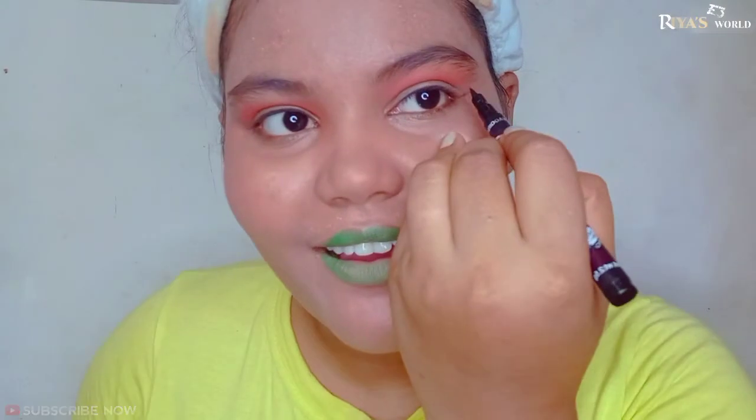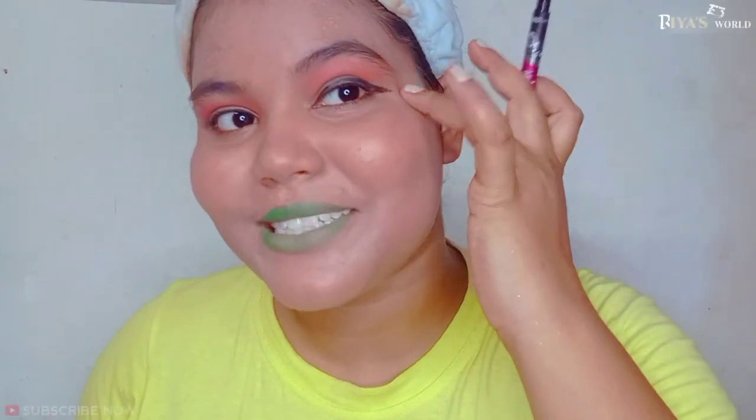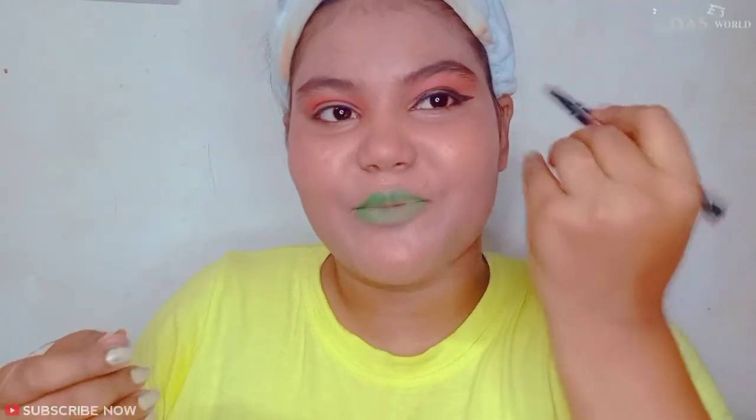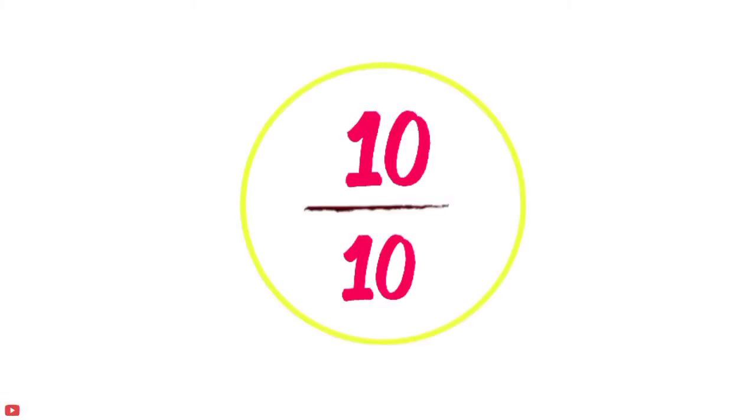I didn't know how to make a wing before, so this hack really helped me. It went a bit long for me but otherwise it's okay and I think it's good. At first I thought I'd just do the same cat-eye as before, but then I wanted to try creating it myself with the thread hack. And my wing actually turned out really beautiful! I'll give it 10 out of 10 because it's really good. It may be easier for experts, but for me it worked really well. Awesome!